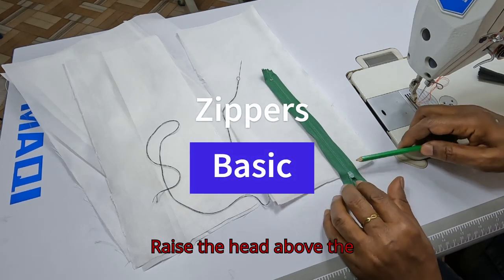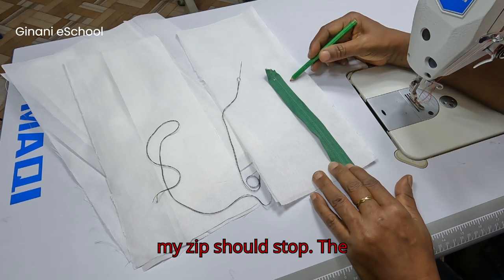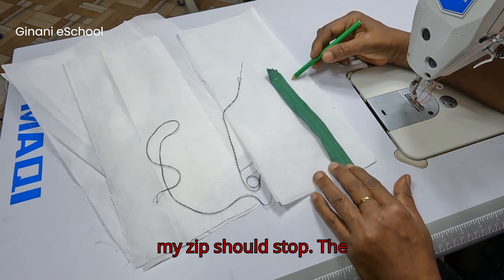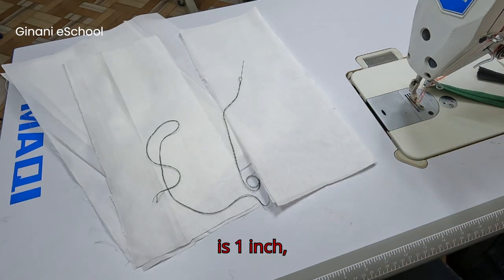Raise the head above the line — this is where the zipper should stop, and where the opening should stop at the seam. The seam allowance is one inch.